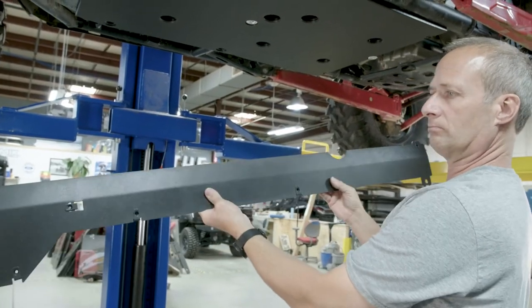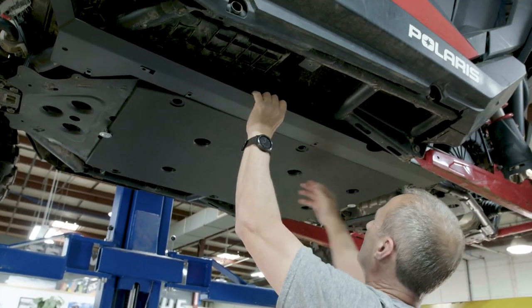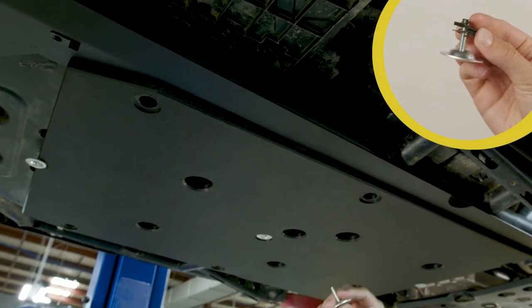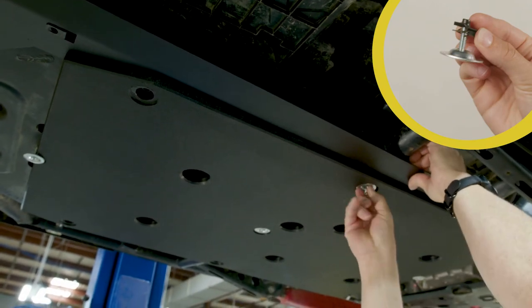Now we'll attach our metal brackets. Stick these between the center plate and the body of the vehicle. Then you'll put in a few yellow area bolts and washers to keep the brackets in place. For this Pro XP, we put our first four yellow area bolts and washers into the corresponding clip nuts, two on each side.